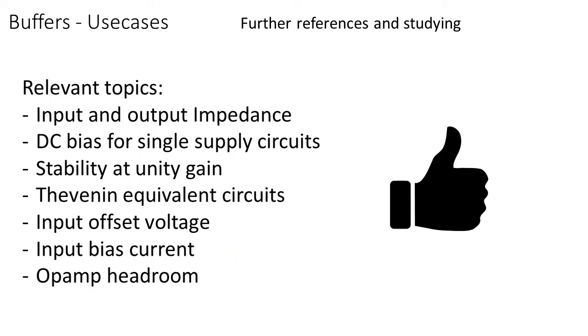For further reference, check out my video on input and output impedance and why it matters, and take a look at my op-amp playlist with various videos about how op-amps work and how to use them. I also noted some subjects here you could look up to learn more. Please leave a like and subscribe to support me, and more videos will come very soon.